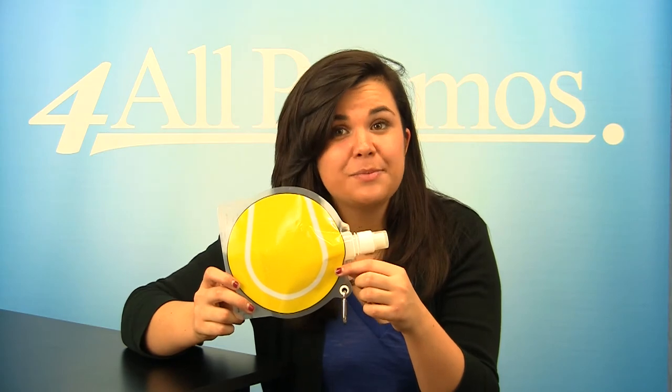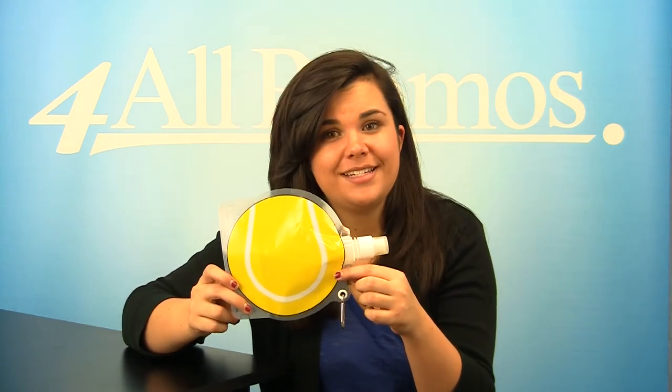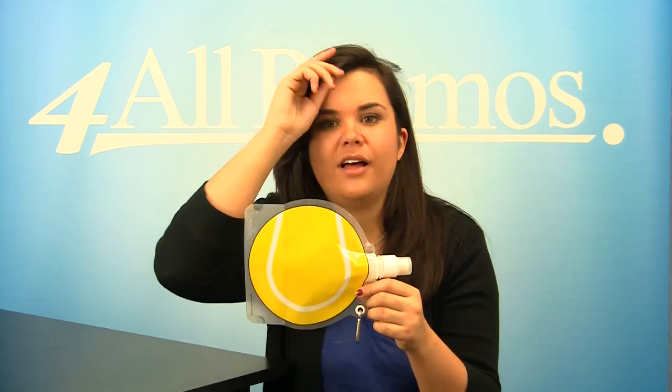Please give us a call if you have a question about this product or would like to speak to a live person. We're here to help you and your business. We're happy to send you a free sample and free artwork as well. Just give us a call — hope to hear from you soon.